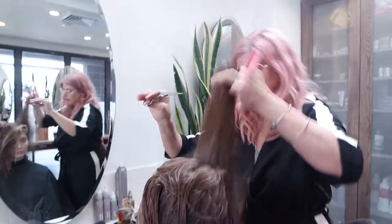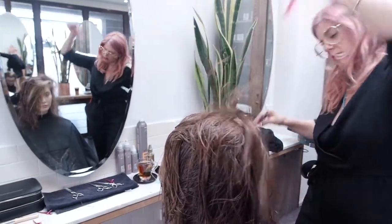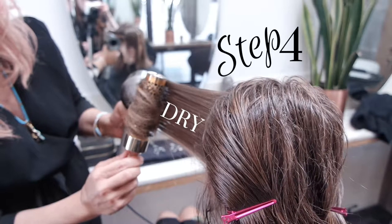I do a lot of texturizing, I do a lot of cutting into. I sort of call it the relaxed haircut — the haircut when you're not having a haircut.